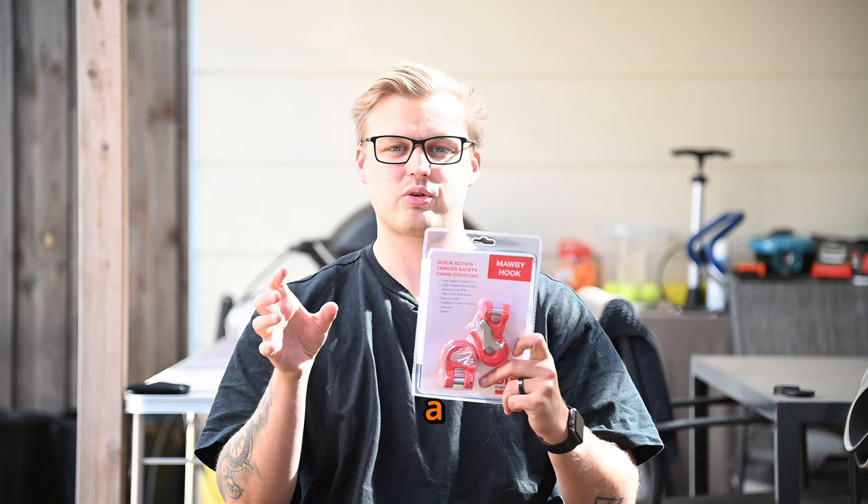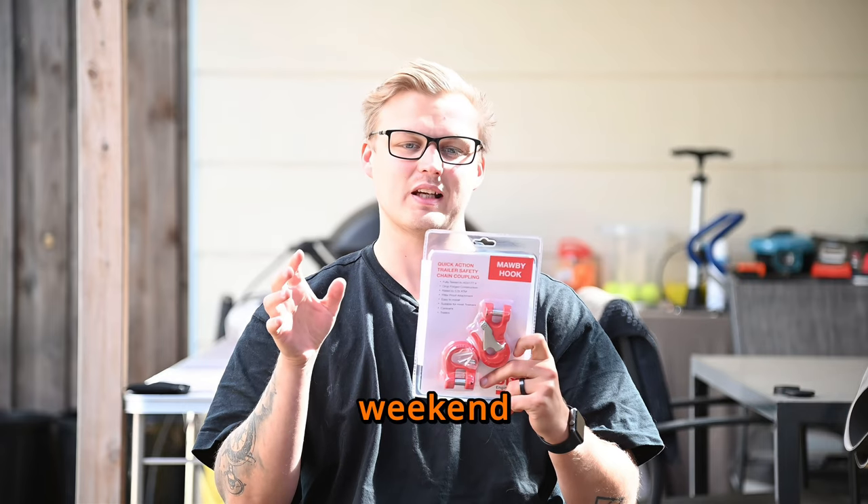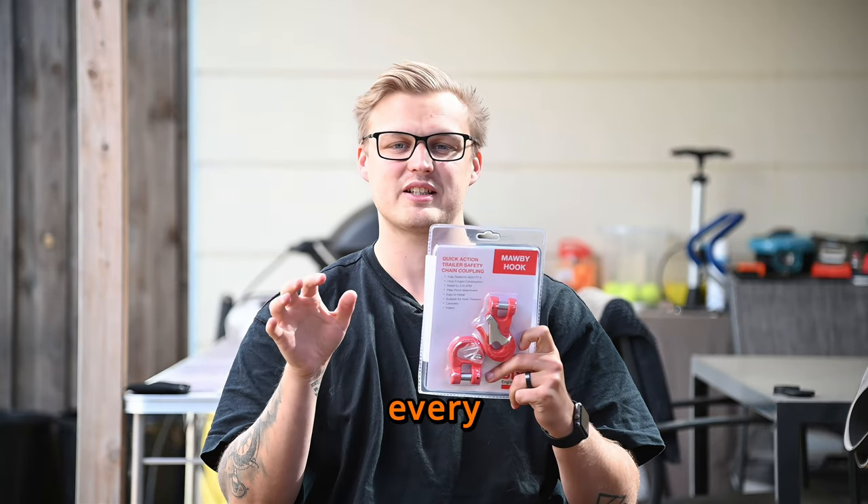So whether you're embarking on a cross-country road trip or heading out for the weekend, trust the Morby Hook to keep you safe and secure every step of the way.